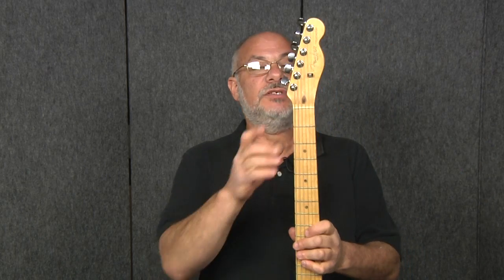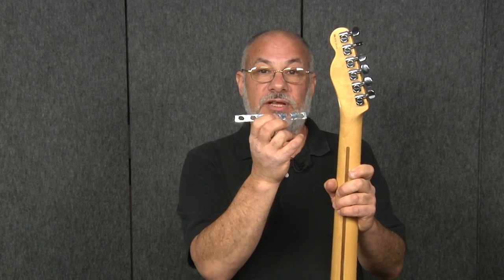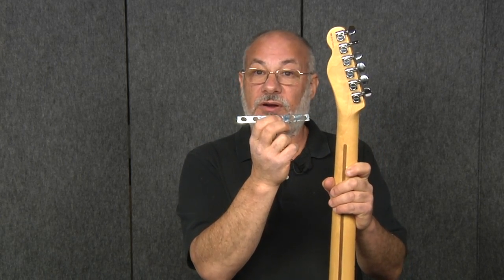For example, if you wanted to install HipShot GripLock tuners on this Tele, you'd have to drill new mounting holes, which would permanently alter this instrument, right? That's where the UMP comes in. It allows you to install HipShot GripLocks on your guitar regardless of the hole pattern, and most importantly of all, without modifying your instrument in any way. So let's see how easy it is.